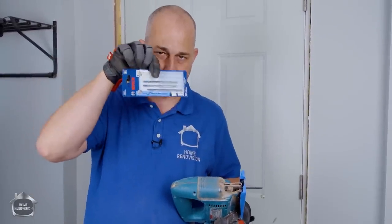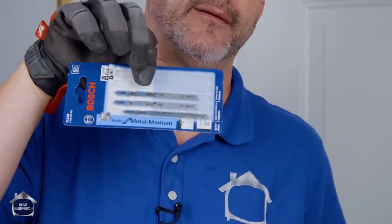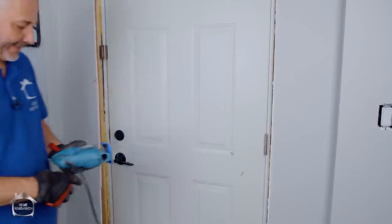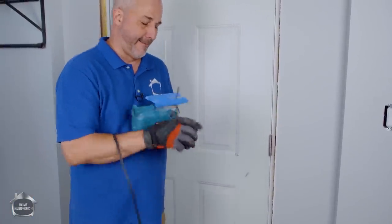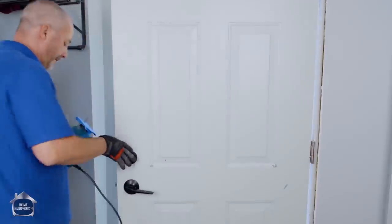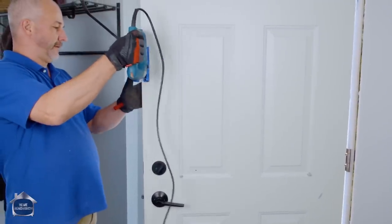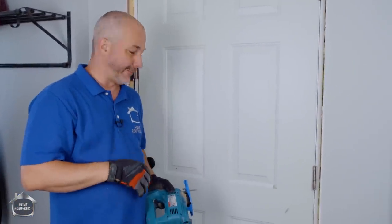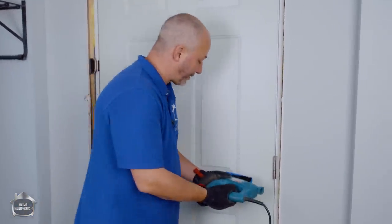Not just any blade — use a metal blade. Metal blades come in metal thin and metal medium; I get the medium. The door should be at least a medium thickness gauge for peace of mind. This one is an inch and a half, which means I'm going to have to probably cut from both sides.